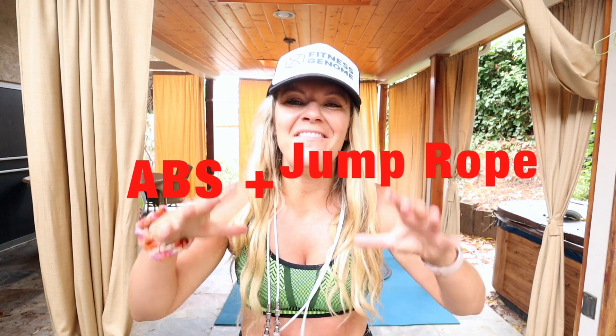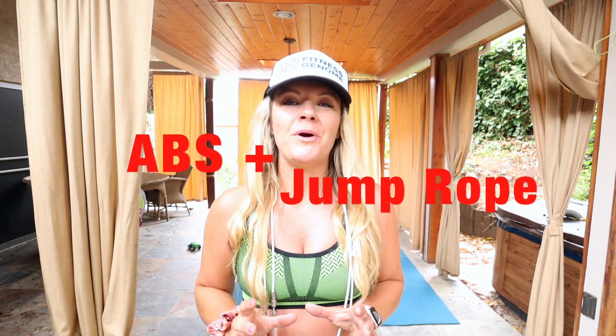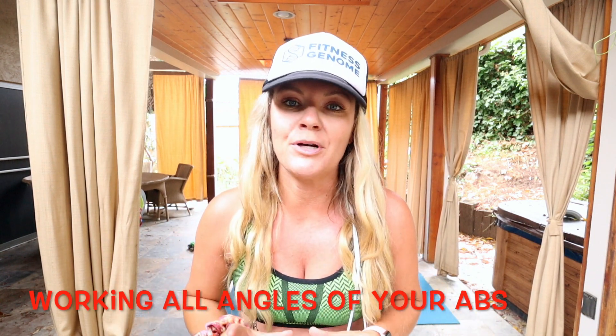What's up guys, Carly here and today I have a super rad 20 minute jump rope HIIT workout for you and we are going to be working our abs. I'm going to be switching it up every 30 seconds, we're doing 8 different ab exercises, hitting all angles, and then we're going to be doing 30 second bursts of jumping rope to burn fat in between each minute. So make sure you guys grab your rope, your mat and get ready to sweat.